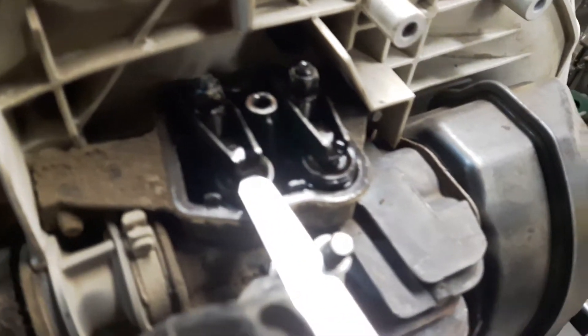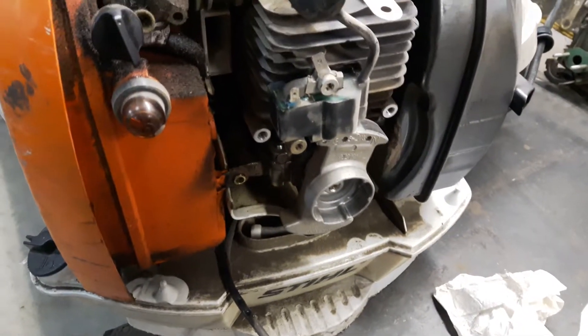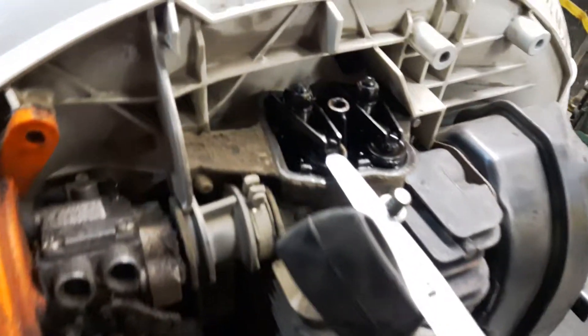You'll probably notice it when it's brand new, and then after about 80 hours it becomes difficult to pull and start. Also, these are known to flood when it's time to do the valve adjustments — they tend to suck in a little more air-fuel and flood out, so they're harder to start.